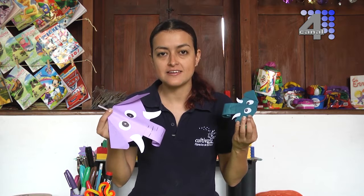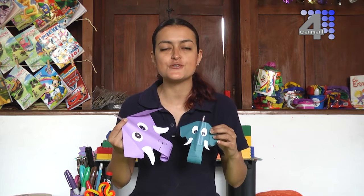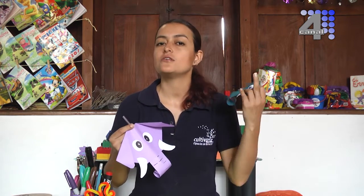Para eso íbamos a utilizar el pitillo. Pueden hacerlo en el tamaño que prefieran. Son elementos que nos sirven no solamente para desarrollar nuestra creatividad, sino también para jugar con nuestros amigos, con mamá, con papá, con quien ustedes quieran. Como cada semana, los invito a que hagan parte de todas las actividades de Cultivarte: aquí en la ludoteca, en la sala de expresión, en el aula virtual o en el aula audiovisual. Toda esta programación la pueden encontrar a través de Facebook como Cultivarte Ciudad Bolívar.